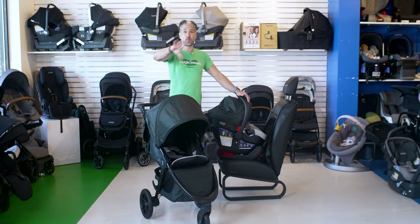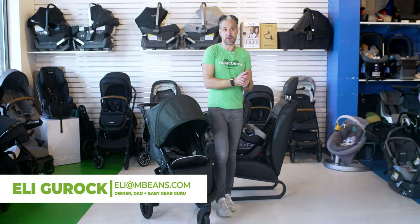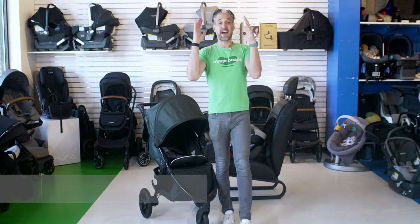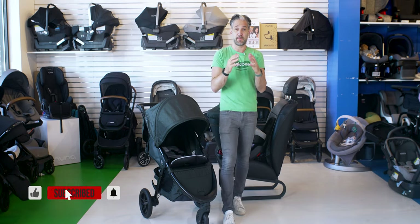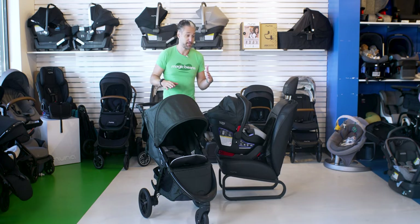The cool thing about this Britax travel system is it comes in one box, and you don't have to worry about compatibility — you have the security that everything is included. If you don't know me, I'm Ellie from Magic Beans Videos, where I review and compare strollers, car seats, baby gear, and toys. I'd highly encourage you to like and subscribe to our channel because we publish videos every week.